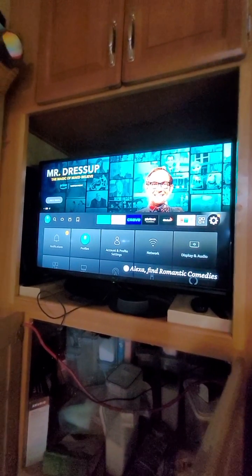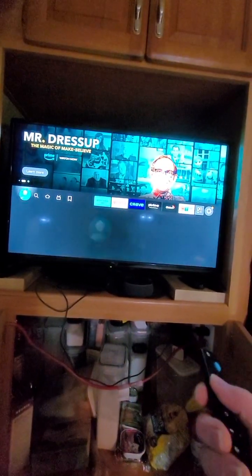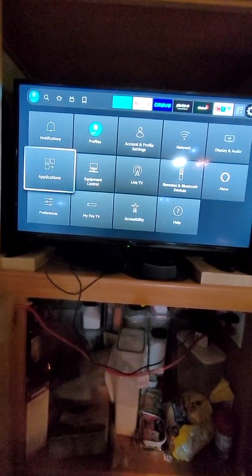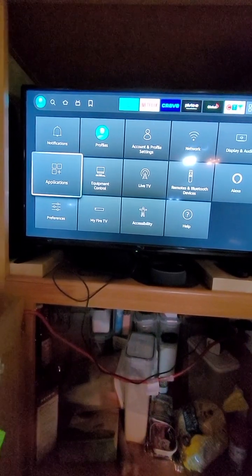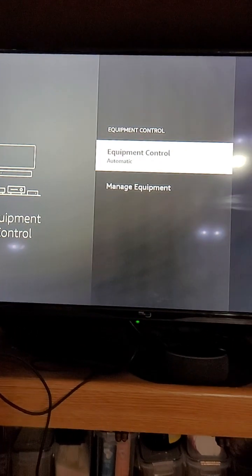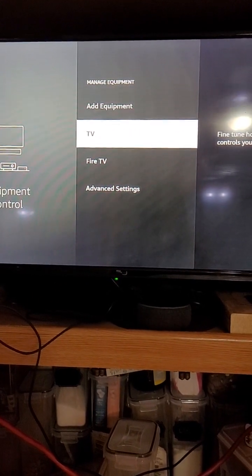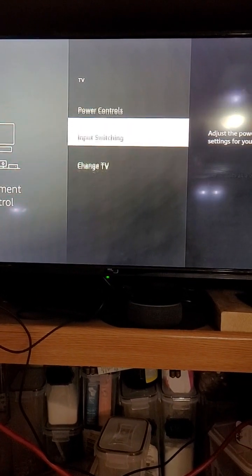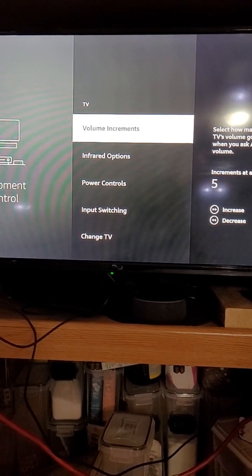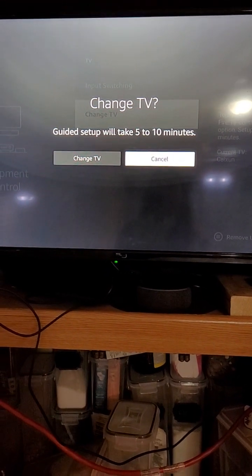We'll start by going to your Settings, then go down to Equipment Control, then Manage Equipment, then TV. Choose 'Change TV' - if you haven't set one up it might not say 'Change TV', but go ahead and select Change TV.